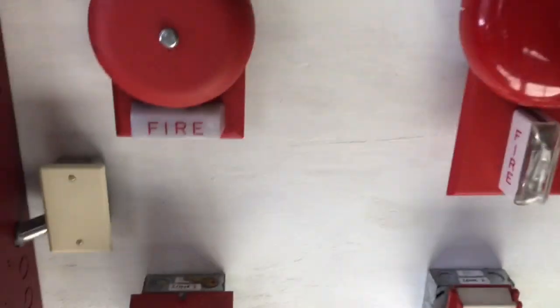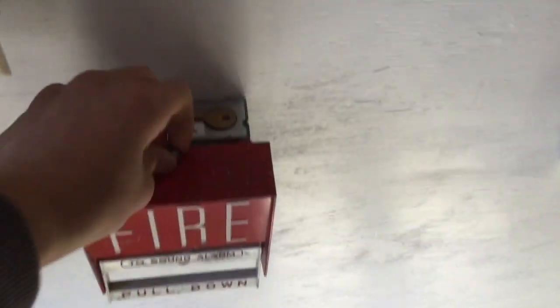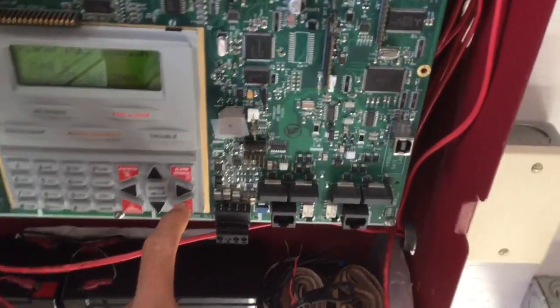Originally I was just going to silence the system but I decided to do a far away shot. Let's reset the pull station first — I can just do this with my hand, re-tighten it, then reset the system on code three, because that's what bells are usually set on.